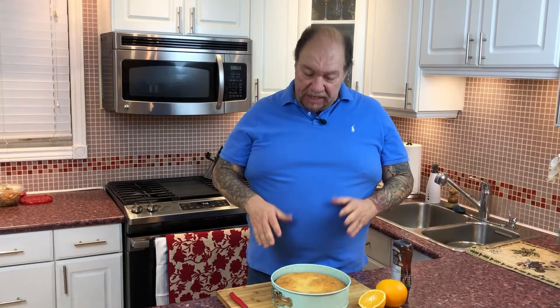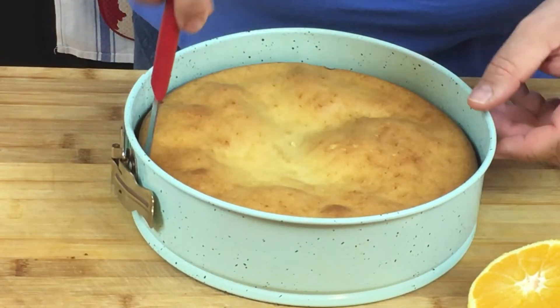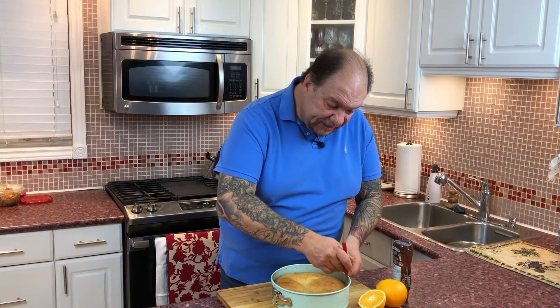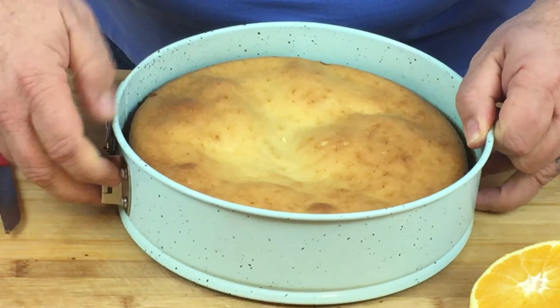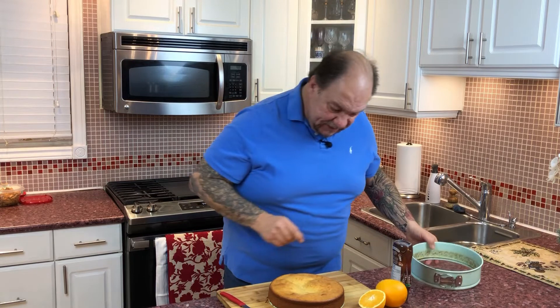My cake is done and it looks perfect. It baked off and I let it sit for about an hour and a half — it's pretty much completely cooled with just a little bit of residual heat. If you let the cake sit, it'll actually contract and pull away from the sides of the springform pan. Very carefully, just loosen it all up — there it is, all nice and beautiful. Took about 60 to 65 minutes to bake, so don't rush this.